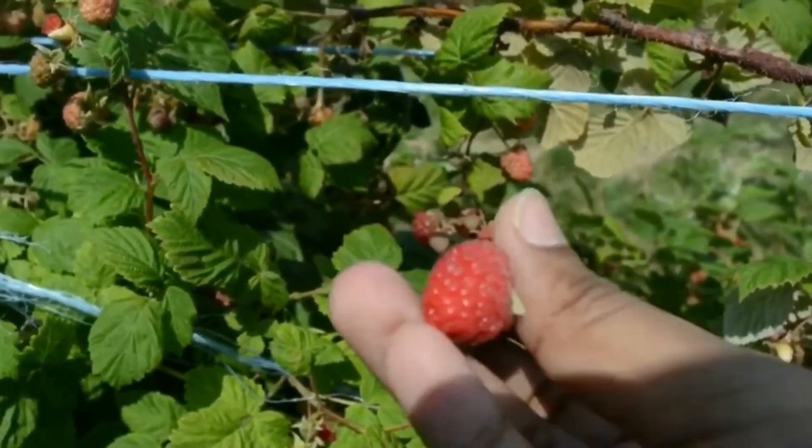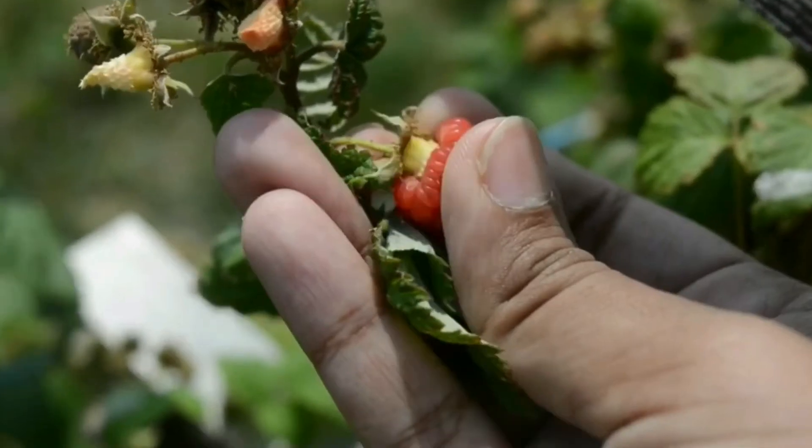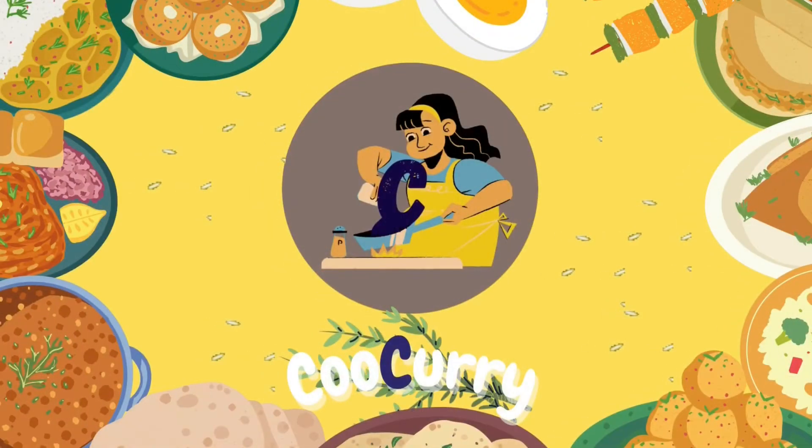Last week we did raspberry picking. In this video, I am doing raspberry picking, and a super popular raspberry white chocolate panna cotta. Welcome back to Cookery. First of all, thank you very much for clicking this video.